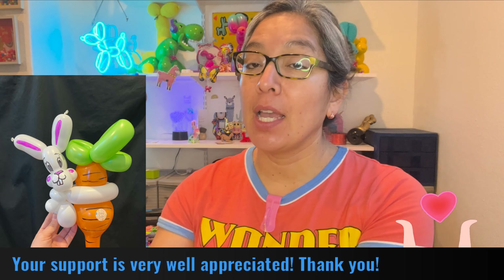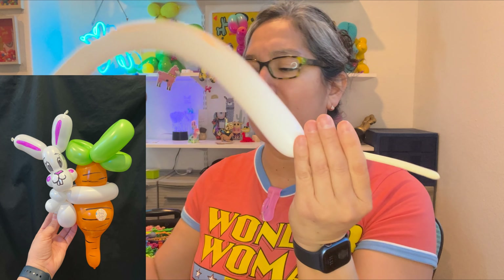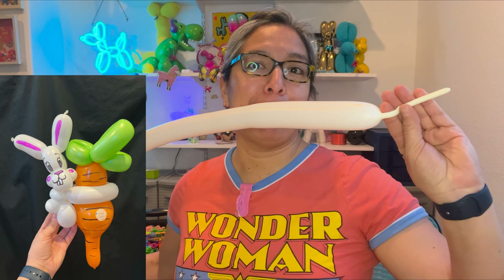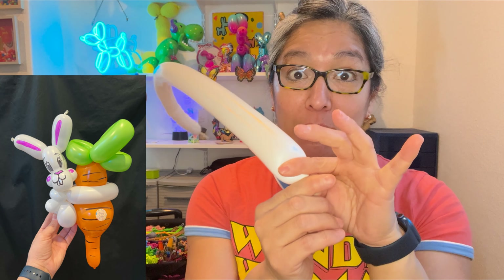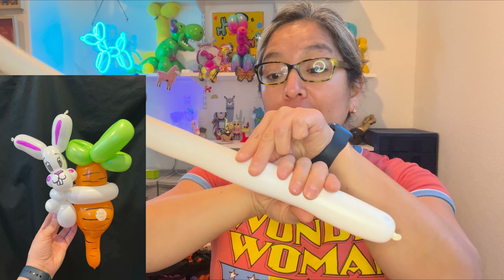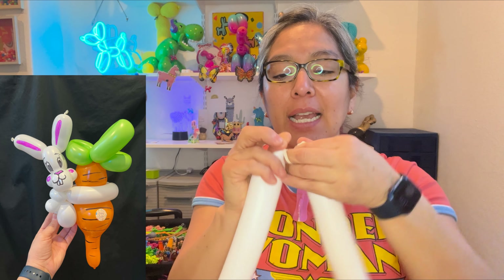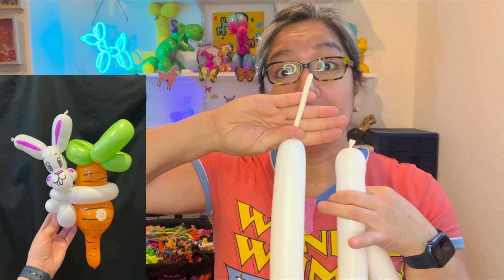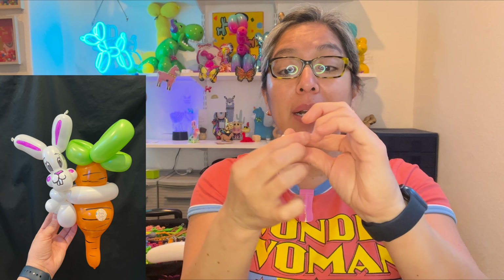With a white 260, inflate to about six finger tails. When you tie, you always lose some air. I measure about eight to ten fingers long for the ears, then cut. That gives me the ears section. For the rest, lose some air, tie it, and you have all this with a six-finger tail remaining.